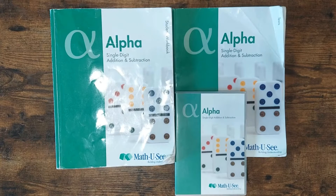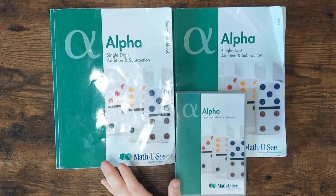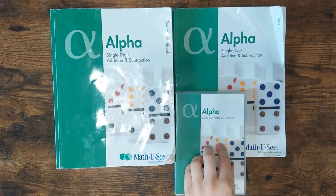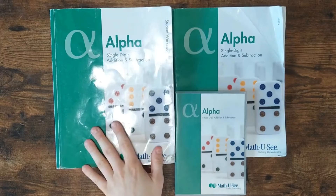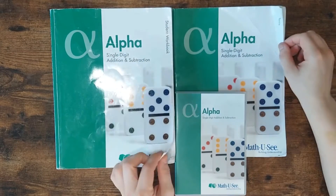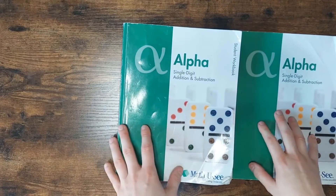Hello everyone, welcome back. Today I'm going to show you a quick flip through of the Math-U-See Alpha. This is the first level. We have Primer before this one, but you don't have to do that one — you always start with Alpha in kindergarten. I bought the package that comes with the DVD, the test book, and the student book. We've had these for a few months, so they're kind of banged up. My kids are pretty hard on curriculum. I'll do a quick flip through so you can see if it's something you want to do in your homeschool.